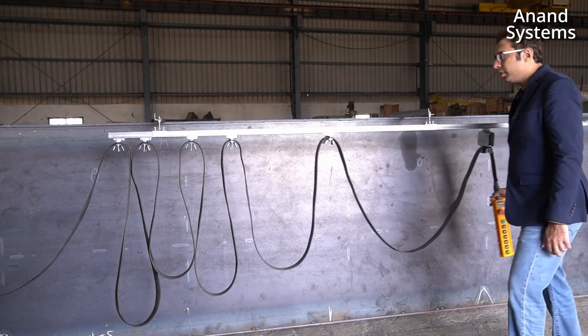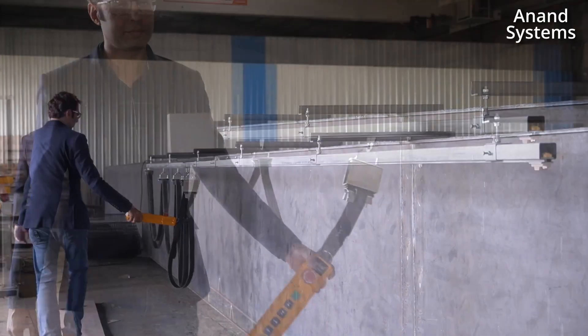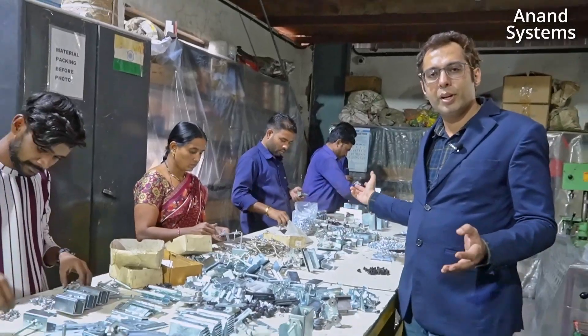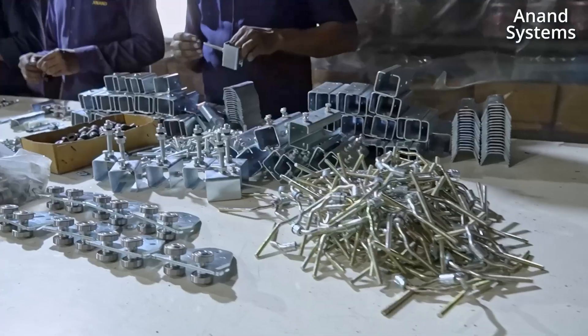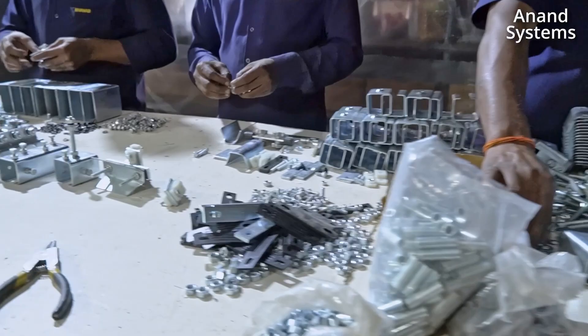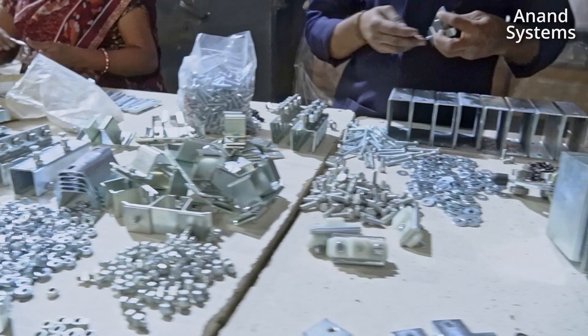The operation is very smooth. It is fast. It is reliable. As you can see, we are doing the entire assembly in-house, and that is how the entire cable festooning system is being made by Anand Systems Engineering.